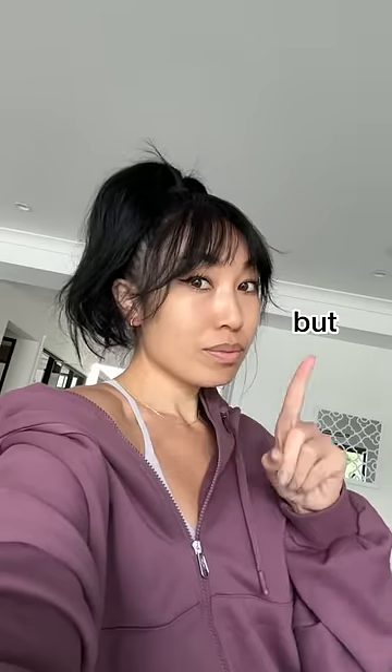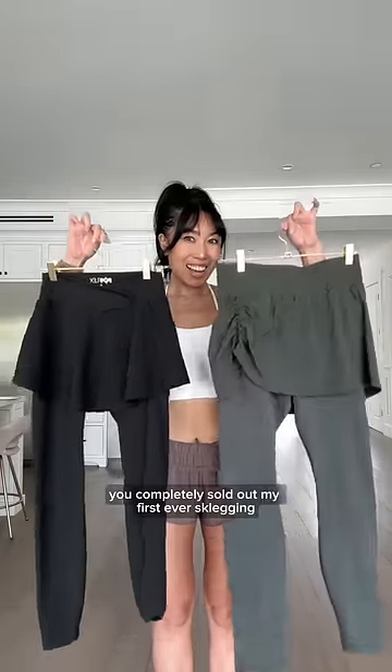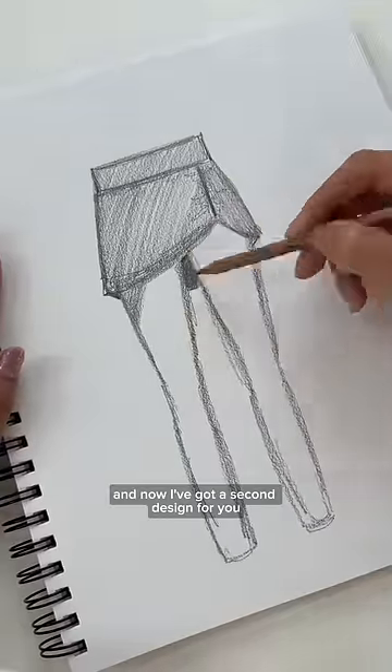I knew this wasn't for everyone, but I was hoping that the ones who needed it might understand it and appreciate it. Modest girlies, you completely sold out my first ever slugging, and now I've got a second design for you.